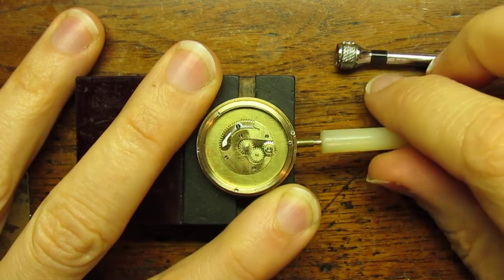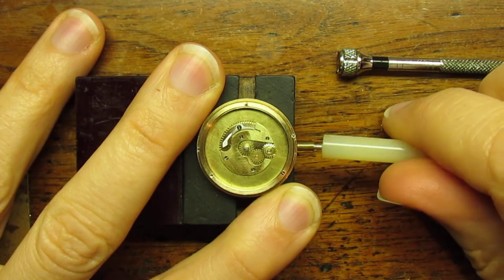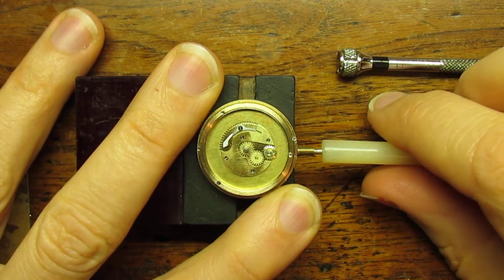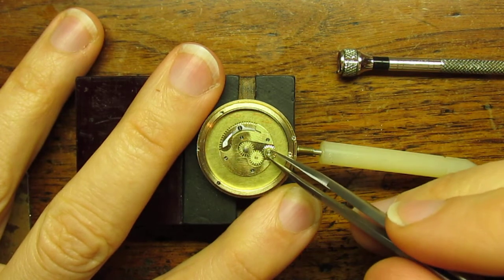Just to quickly demonstrate how this works — as the main hand goes around, I need to re-align this — there we go. That's how that operates.